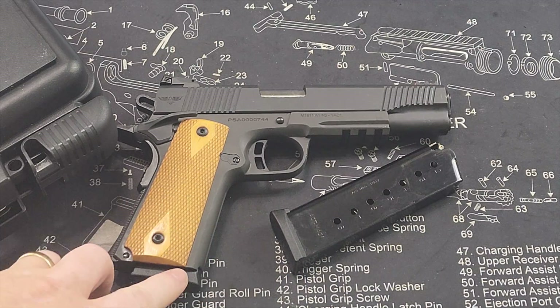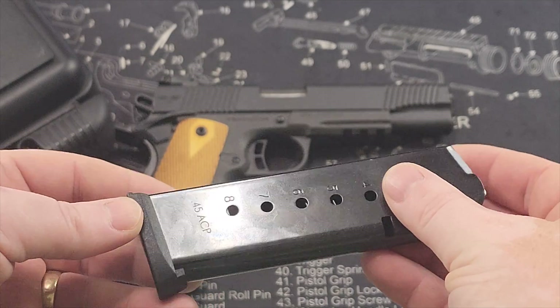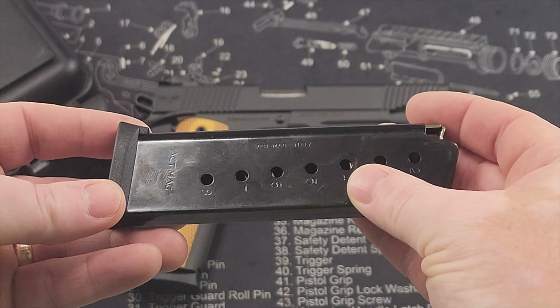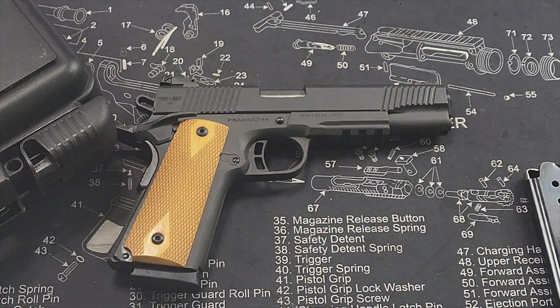Let's go over real fast what it comes with. It comes with two metal mags. These are made in Italy and they are made by ACT Mag.